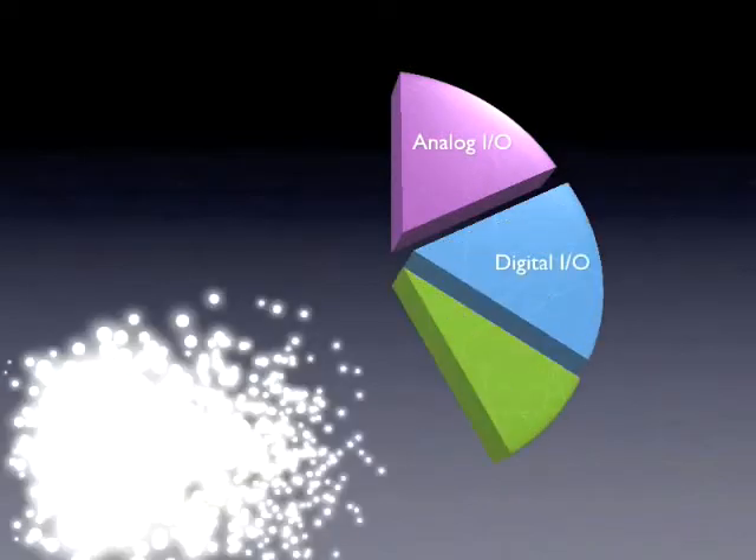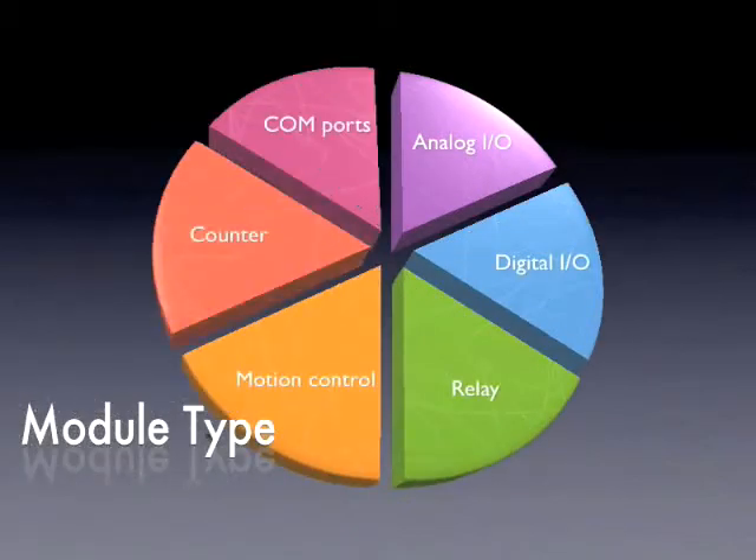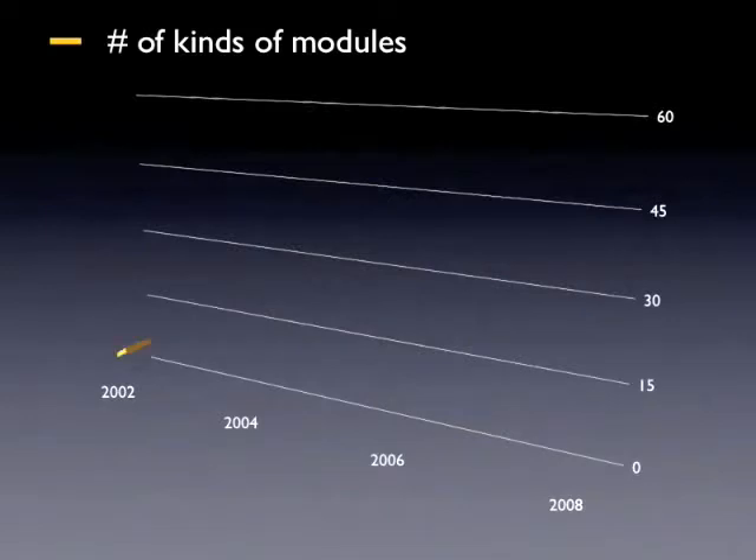Our hardware is very flexible. We offer many kinds of modules, such as analog, digital, and more. Over 50 kinds of modules are available to choose from.